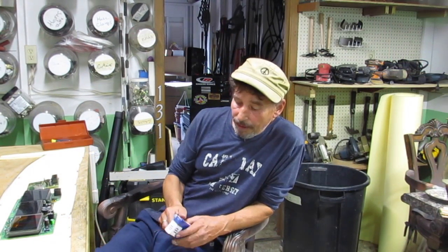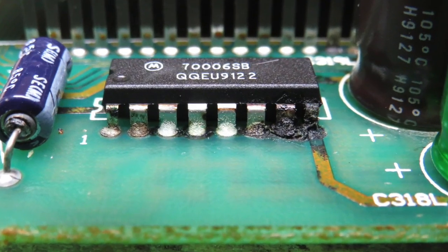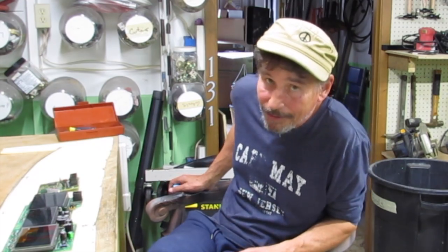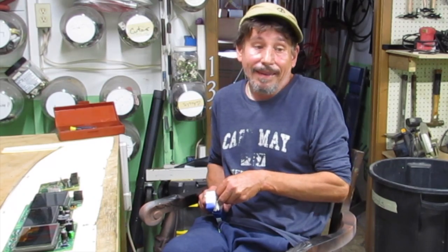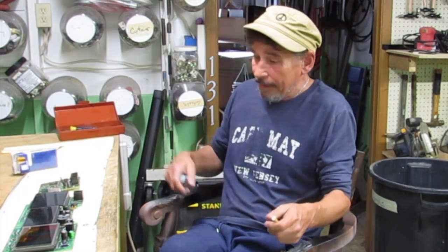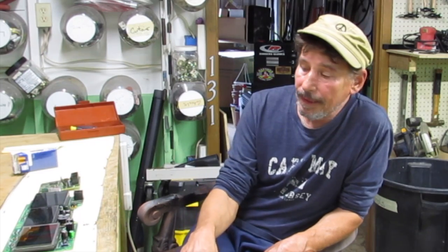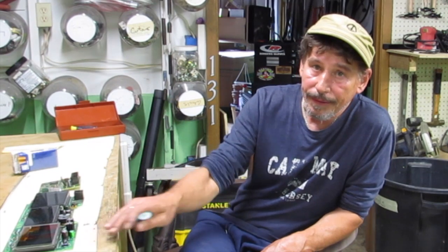That right there appears to be the problem — here's a good look at it. When I first took this board out, I consult my buddy Mark when I'm in over my head on electrical stuff. I took it out and took some pictures but didn't see anything. He spotted something right there and had me take the board back out and take some good quality close-up macro pictures. That's how we pinpointed it to this specific area.